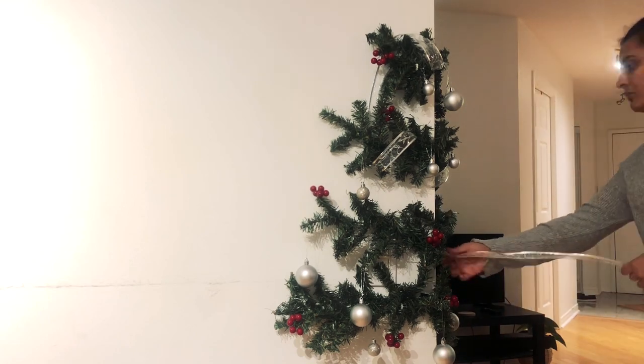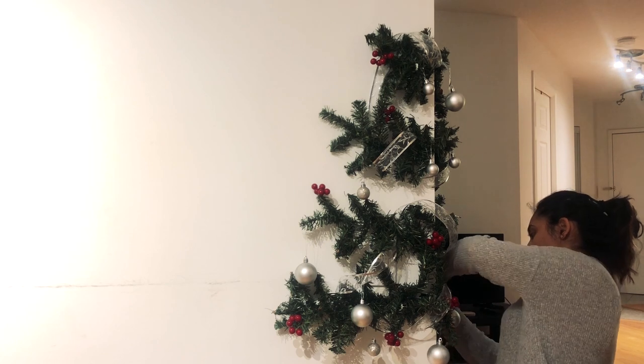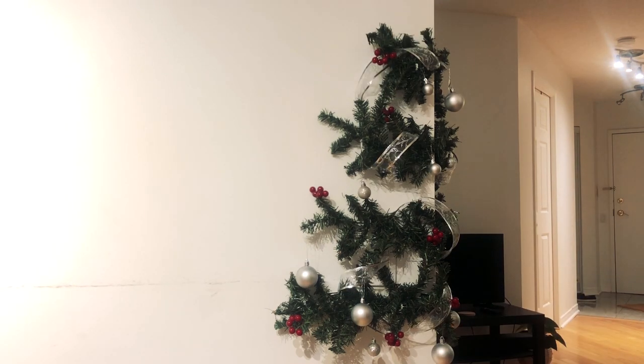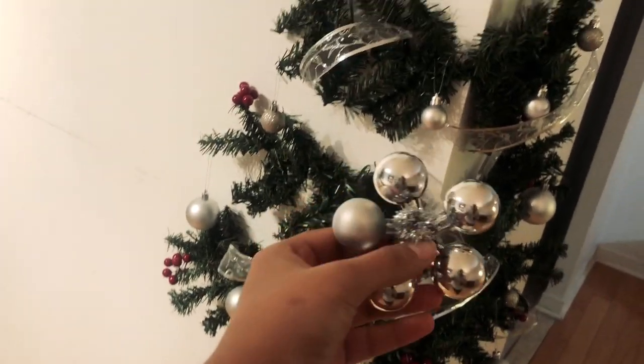Even if you are putting on a lot of ornaments and the garland gets heavy, the ribbon is going to give support to the hooks. So make sure you put on the ribbon in a way that it supports each and every layer of the garland on your Christmas tree — and here we are done!